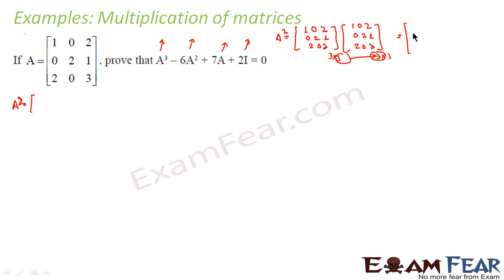To find each element, we take rows of the first matrix and columns of the second. For element A₁₁, first row times first column: 1×1 + 0×0 + 2×2 = 1+0+4 = 5. For A₁₂, first row times second column: 1×0 + 0×2 + 2×0 = 0. For A₁₃, first row times third column: 1×2 + 0×1 + 2×3 = 2+0+6 = 8.